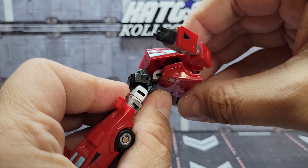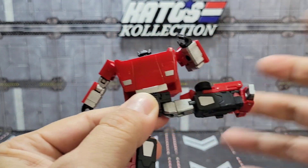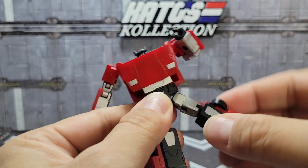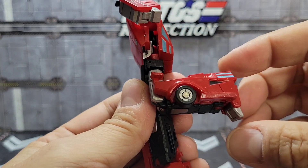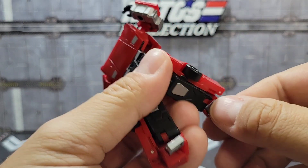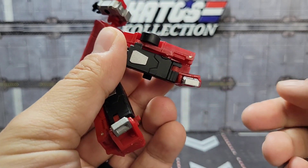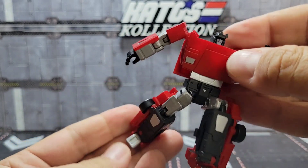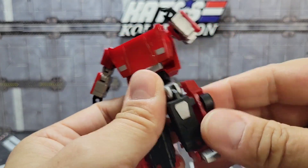Going down to the legs, you have a ball joint at the hip for up, back, and out. Rotation at the upper thigh on a mushroom peg, 90 degrees at the knee, and the toes will go down, up, and there's an ankle rocker. All in all, pretty good articulation for such a little guy — especially for one of their older molds, they really did a good job.